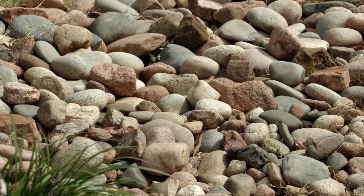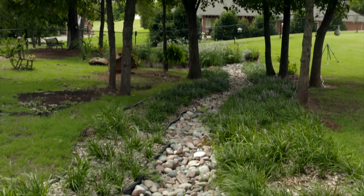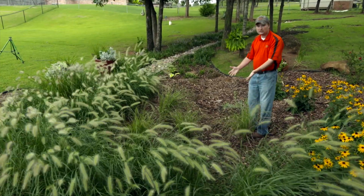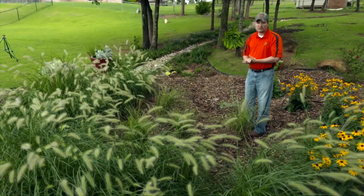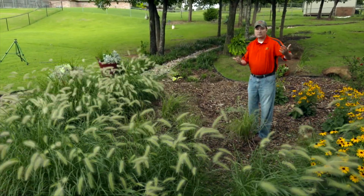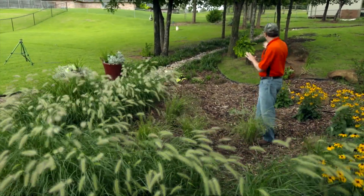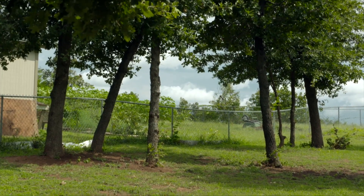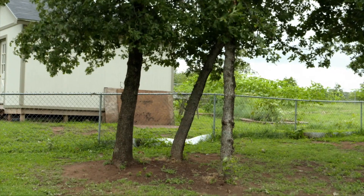This rain garden also has a dry creek bed that comes down through these trees. This particular homeowner was having some erosion issues, so we put some large rock in there, and then as the water comes down it fills up into the bowl. One thing we need to keep an eye on is that there may be sediment sources that arise upstream of your rain garden that you weren't aware of. This happened here when a neighbor put in their garden after we had already constructed the rain garden the previous year.